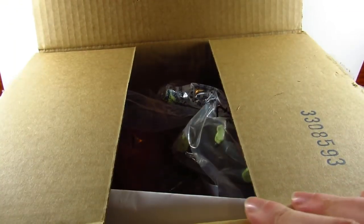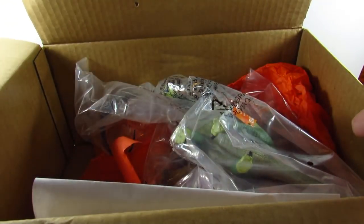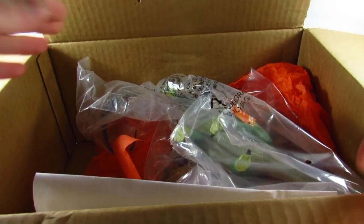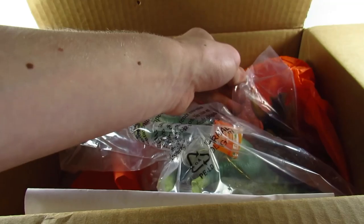Oh my gosh, I'm so psyched! Look at this — you guys can hardly see it. So first of all, oh gosh, what should I do first? What should I save for last? Let's first look at...